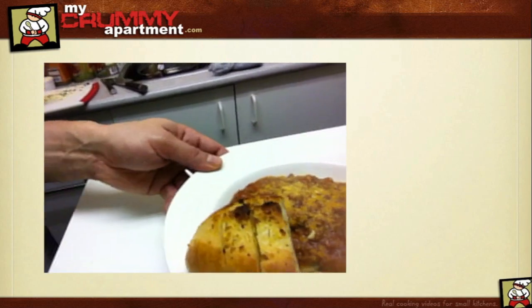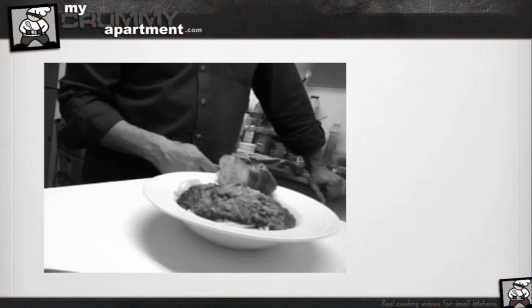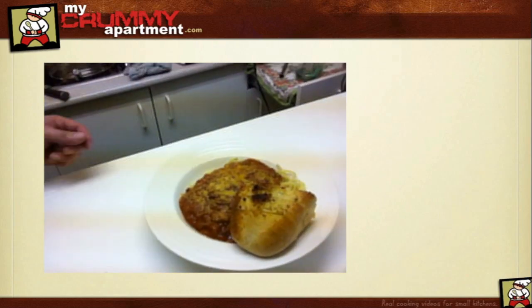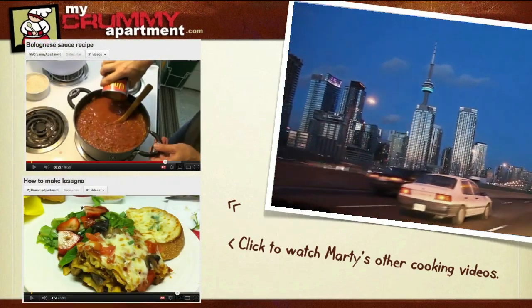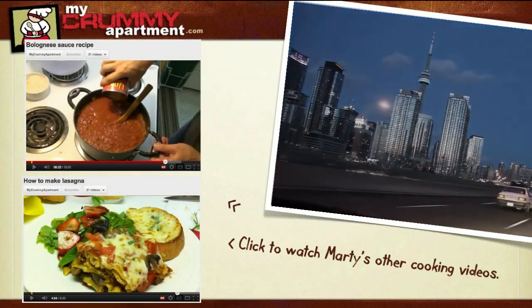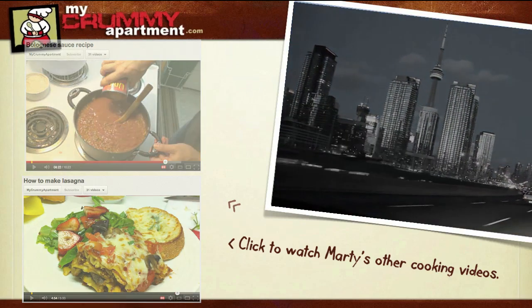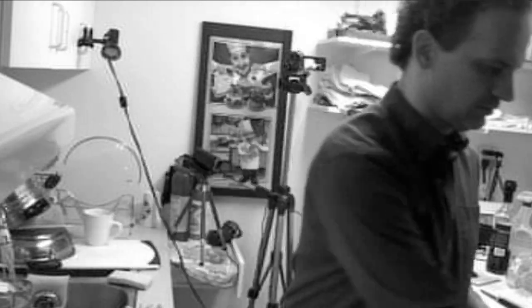And dudes, there you go — that is spaghetti Bolognese. Thanks for dropping by to my crummy apartment, take care, see you next time. That is awesome, I love it — thank you.